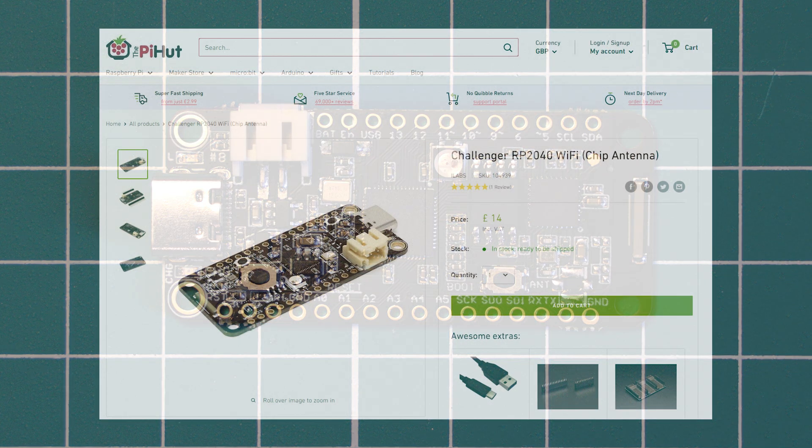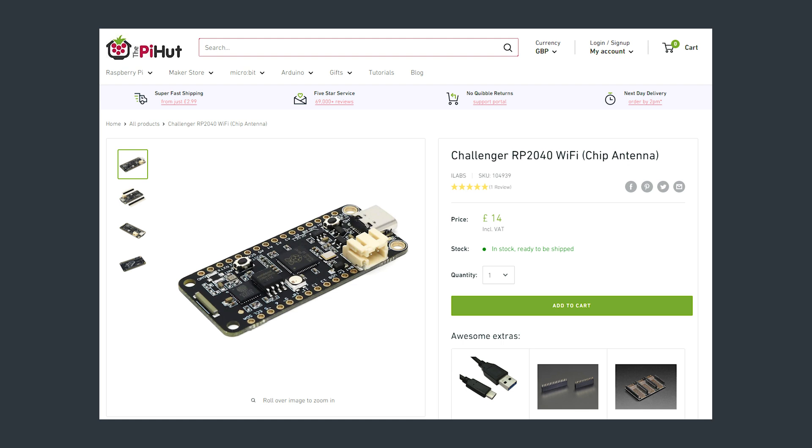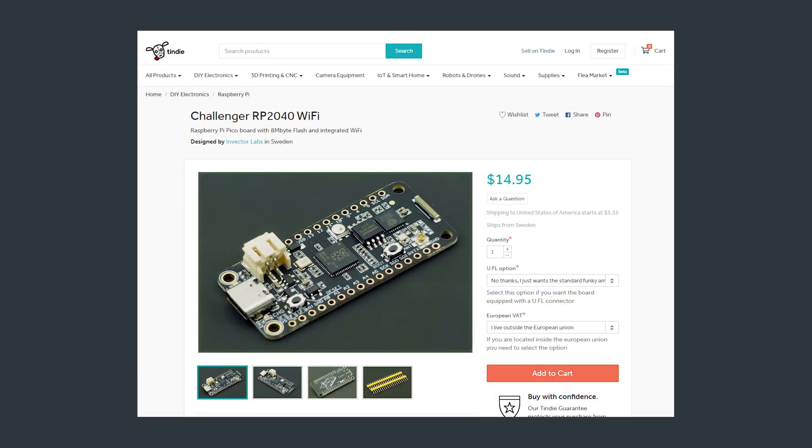Let's get started with the price of this board. There are a couple of places to buy it. If you are in the UK, this board is available for £14 from the Pi Hut. If you are elsewhere in the world, you can get it from Invector Labs' Tindie store for $14.95 US dollars, and shipping to the US costs $3.50. The board is shipped from Sweden if you buy it from Tindie, so it might take a little while to arrive. There is an option that adds a UFL connector and removes the onboard Wi-Fi chip antenna. This option costs an extra dollar on the Tindie store, but doesn't cost any extra if you buy it from the Pi Hut. I will leave all the purchase links down in the description.